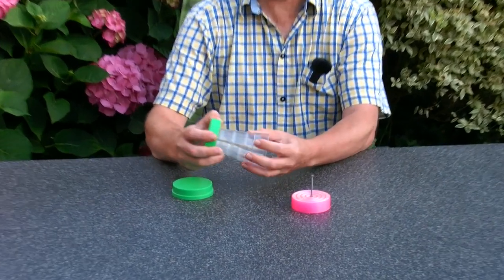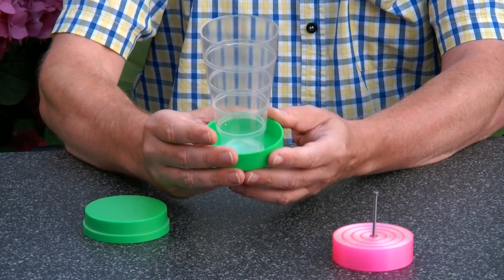Hi, I'm Oscar van Deventer, and this is Telescopic Rings. Telescopic Rings is not a puzzle, but it's a variation on something that I bought a long time ago.